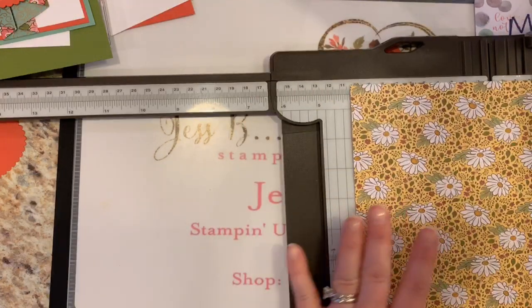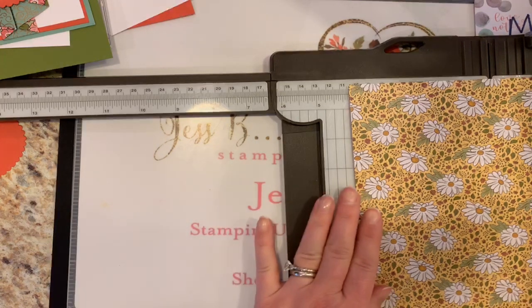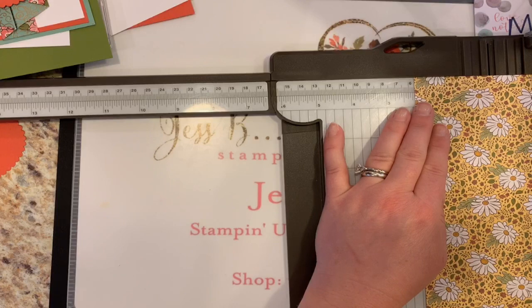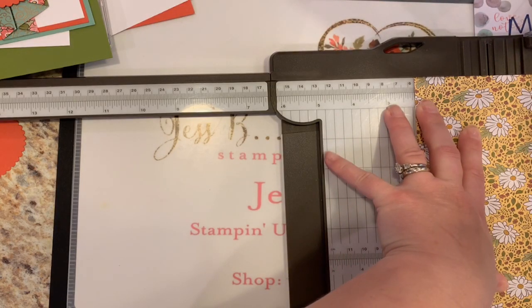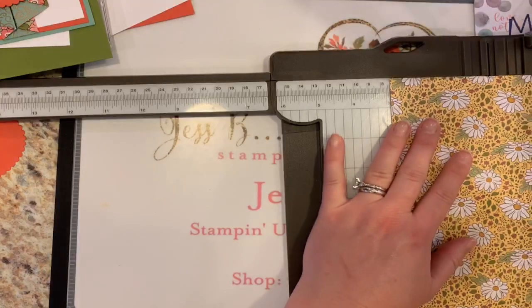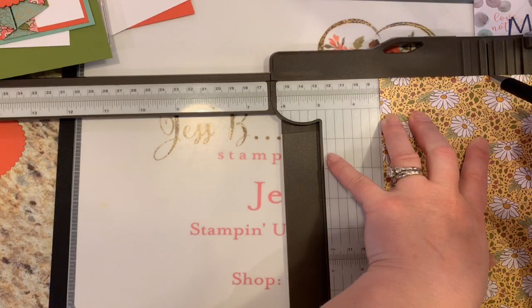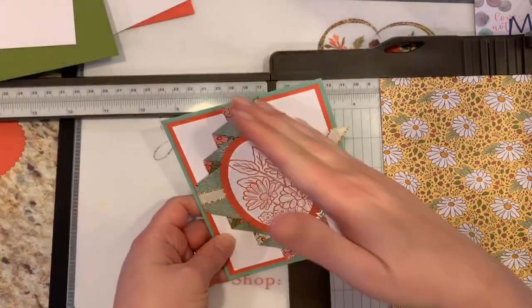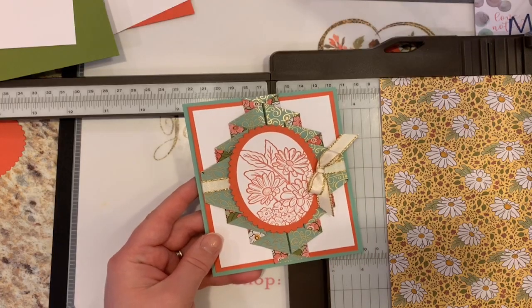Now we're going to turn it 90 degrees to the 5⅜-inch side. We're going to go into 16ths of an inch here — at 2 inches and 3/16ths, so 2 and 3/16ths. Mark that at the top. I'm sliding my pen right there in the track of the trimmer — it's a little bit easier. Then we're going to go to 3 and 3/16ths, and do the same thing and mark it right in the track there. The reason we're doing this is to get the angle of the fold — we're doing some fancy measuring here for our double pleated fancy fun fold card.